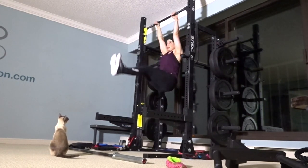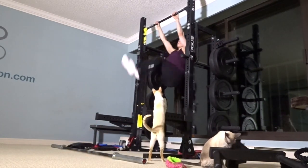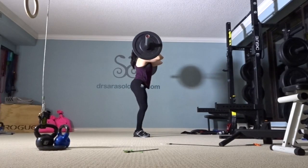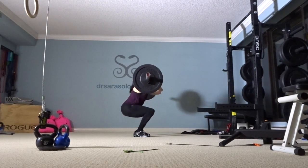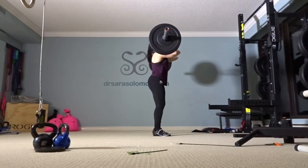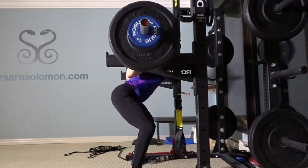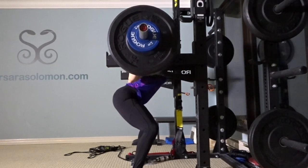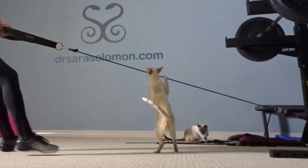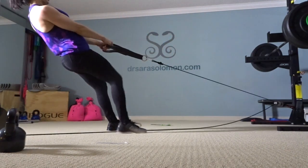My external obliques have become so much stronger — look at my strict toes-to-bar. And I feel a lot better with the kipping ones too. This stuff works. Every now and then I'll do things I enjoy from CrossFit, but I'm very responsible about it — I keep the barbell very light, never more than 65 pounds. I film myself from all angles to make sure I'm not shifting, and if I am, I drop it and go back to the sandbag. Here you see me again working the Andersons — these have really helped me so much. I really feel it in my quads: the reverse sled drag, using the exergenie. Because I can't fit a sled in my living room, this is a great option for home gyms.